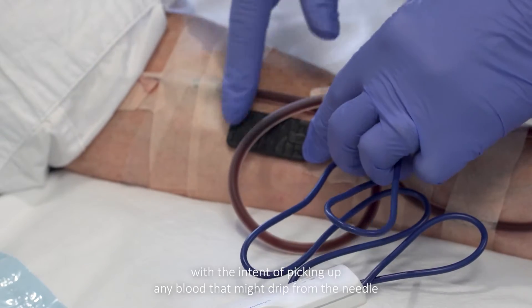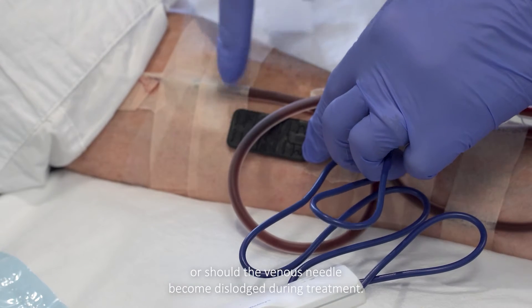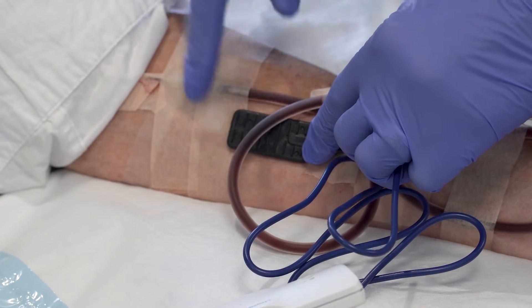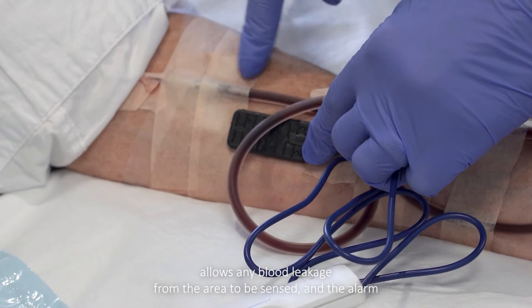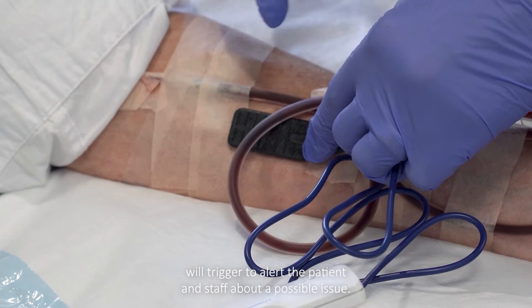It is being positioned here with the intent of picking up any blood that might drip from the needle, or should the venous needle become dislodged during treatment. Locating it below the venous cannulation site allows any blood leakage from the area to be sensed, and the alarm will trigger to alert the patient and staff about a possible issue.